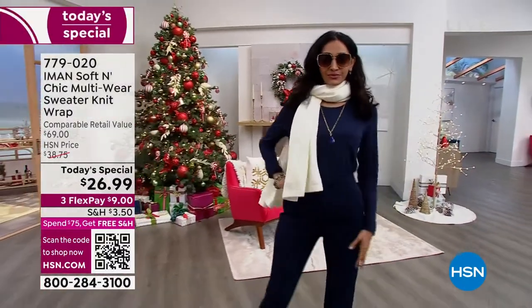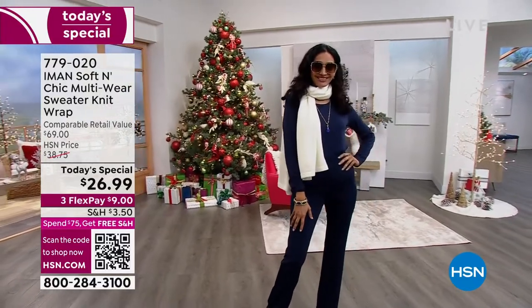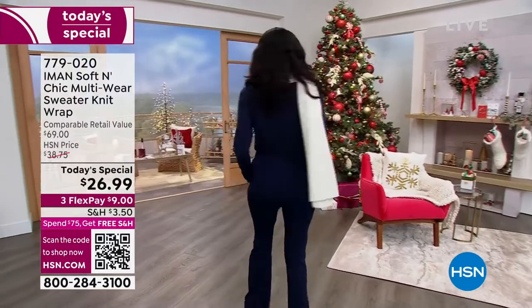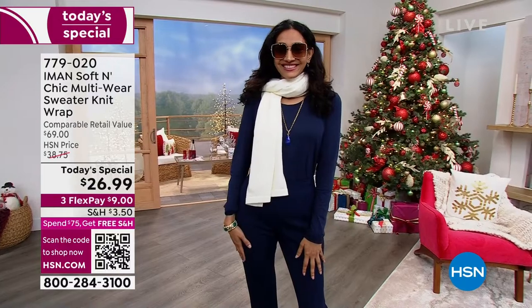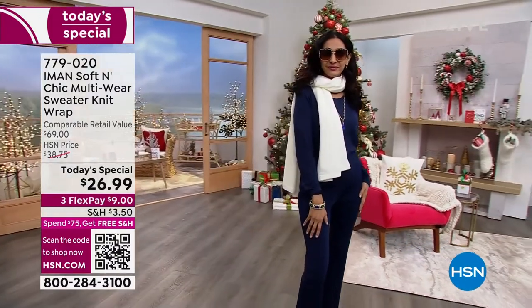It really is your one and done finish-off-that-outfit piece for the fall and winter season. This is your soft and chic multi-wear sweater knit wrap. It is a soft sweater knit, buttery soft. It feels like cashmere but without the high maintenance, so you'll be able to care for this in the comfort of your home.